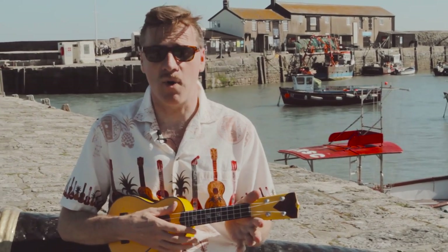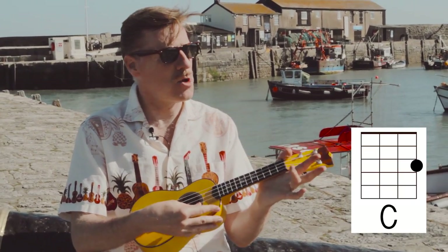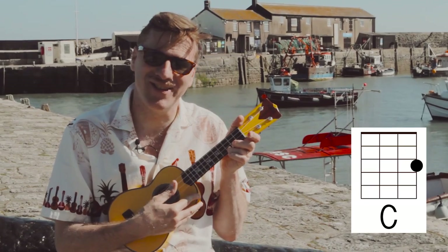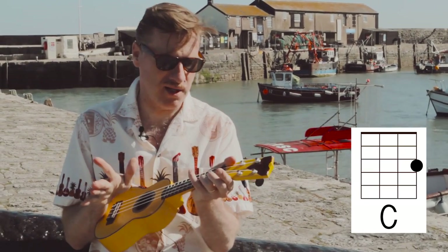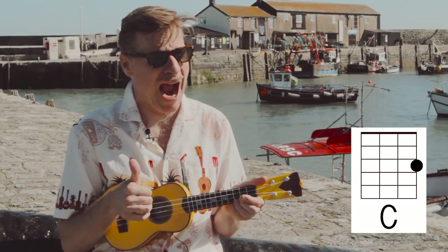One of the chords you already know because I seem to be doing it every week at the moment, which is C — right open, and just on the first fret, first string. I've gone all pirate on the first string on the third fret, because it's a C shanty — what a terrible pun!